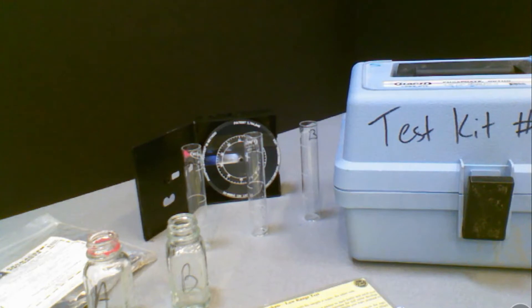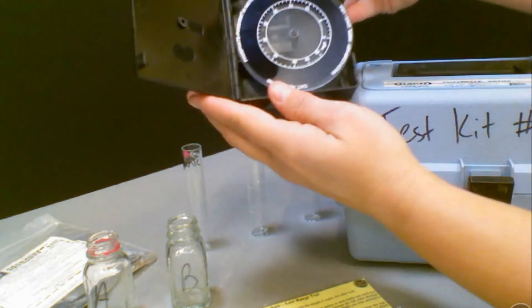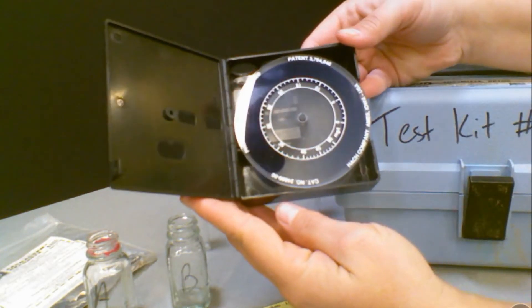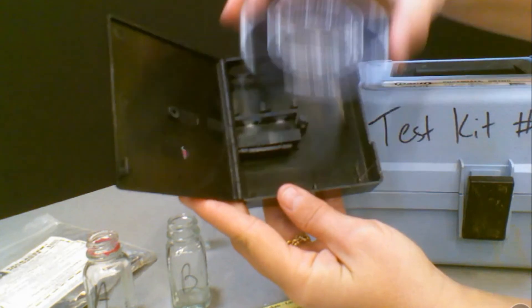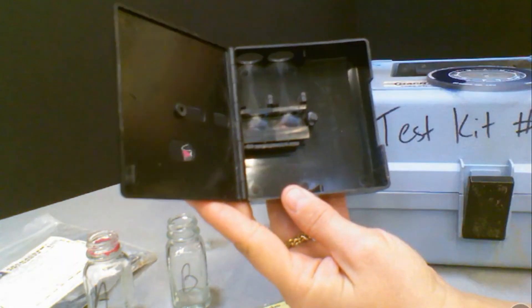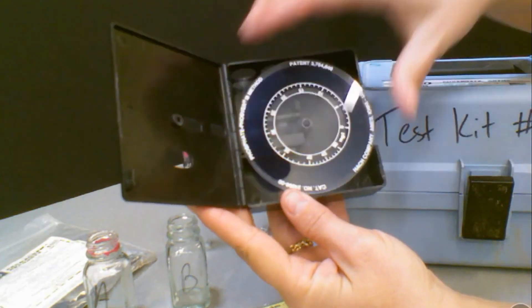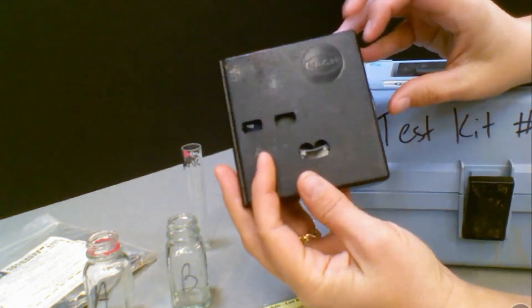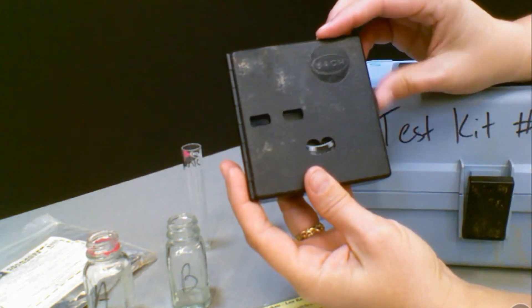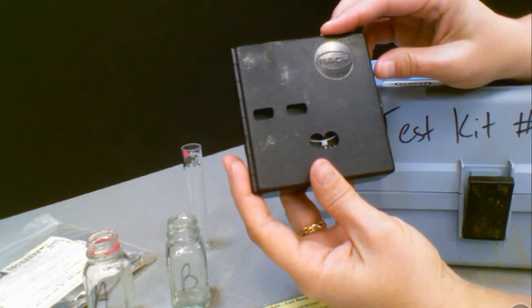Aside from the chemicals in the Ziploc bag, we also have a device called a color comparator. It's important to take a look at these closely because you'll notice inside of this color comparator there's a mirror. When you're using this, you need light to shine down into the color comparator to go through each of the test tubes so that you can get the proper color match for this specific test. This is different than the other color comparators that come with other tests you might do.